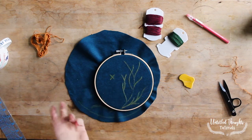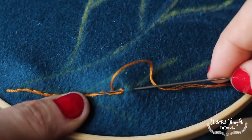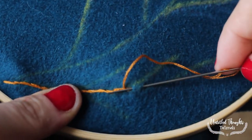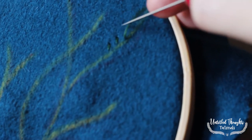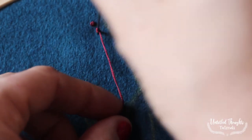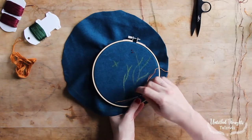And then you're going to start to embroider. If you are using my embroidery template, I'm working with only three different stitches: the stem stitch, the straight stitch, and the French knot. Pick a spot to begin on your embroidery and off you go!